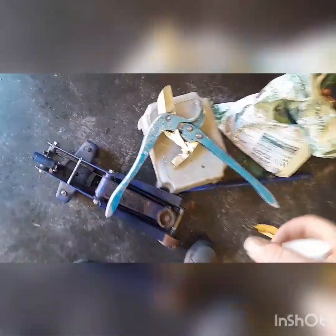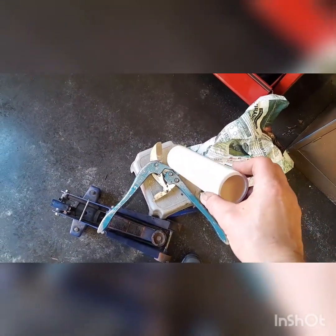I actually have these blue loppers that'll ratchet. That's a work perk. It lops right through PVC, so it's nice. But those are like $250.